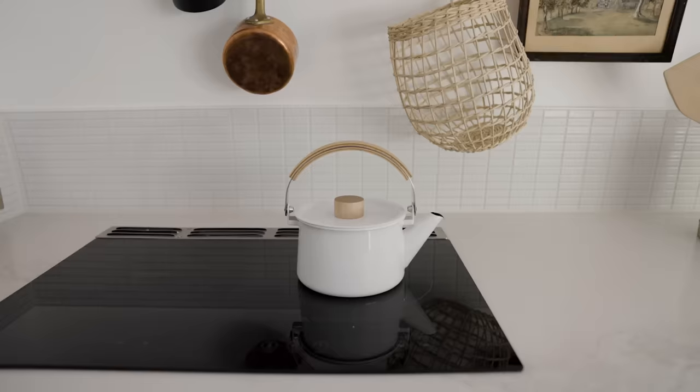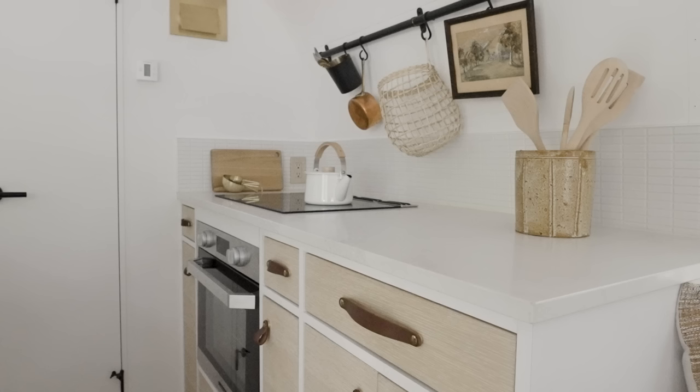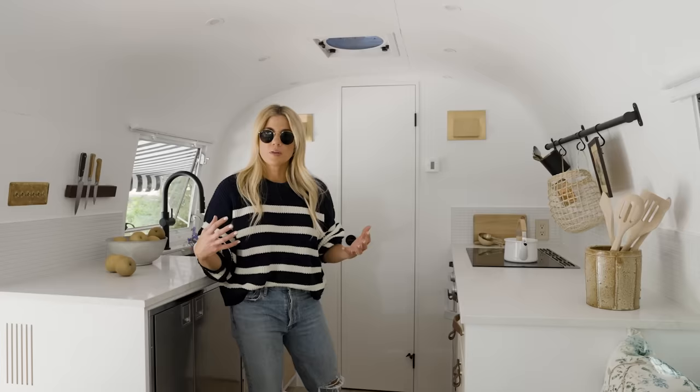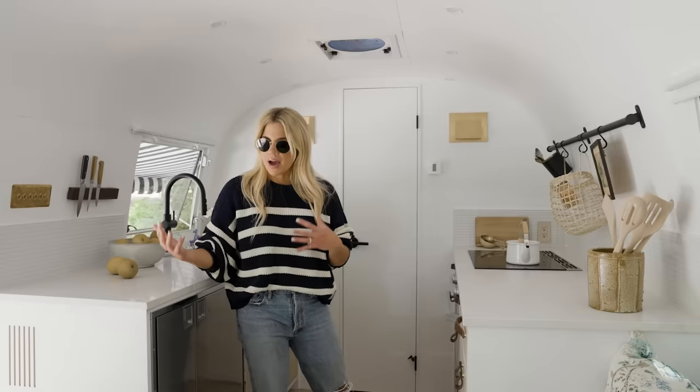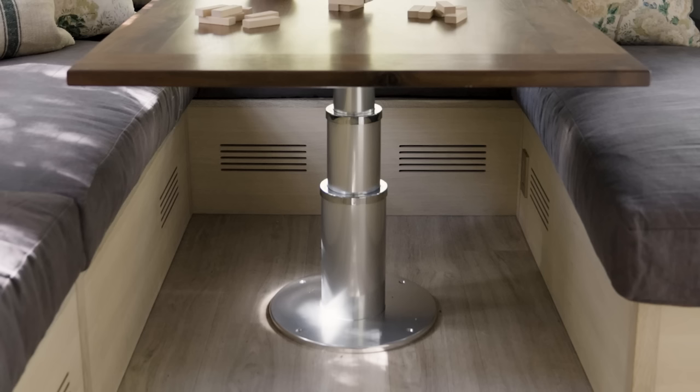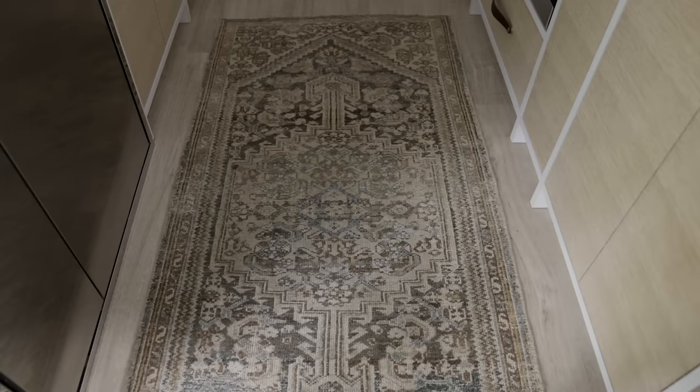Moving into the kitchen. I was originally picking vinyl plank flooring thinking it would be the most durable, but I learned that because of its interlocking mechanism, when the Airstream starts to move, the planks can split and buckle. So I found this material that is basically a sheet of plastic that looks like a light wood floor, and I love that it looks like something I would use in one of our interior spaces.